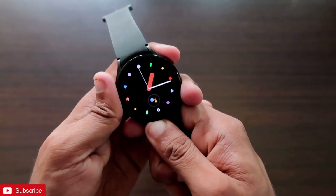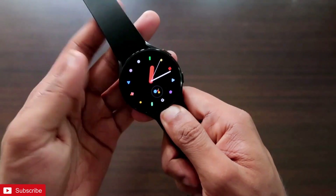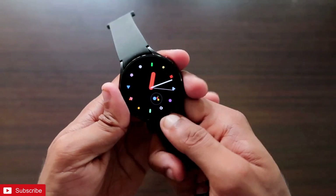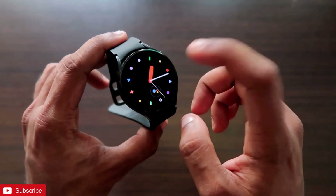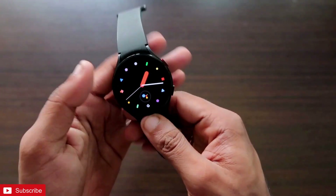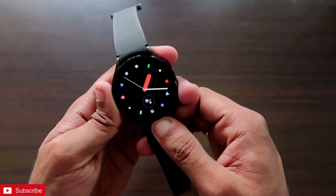The best way to configure the same WhatsApp in our phone and in the Samsung Galaxy Watch 4 is via WhatsApp Web. WhatsApp Web is one of the most important features of WhatsApp, via which we can log in without even downloading the WhatsApp app. We will use that same feature to log into WhatsApp in our Samsung Galaxy Watch 4 using the browser on the watch.